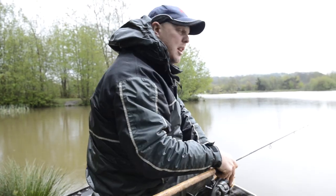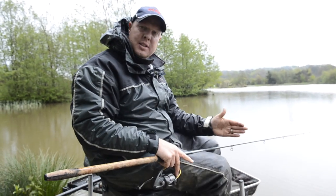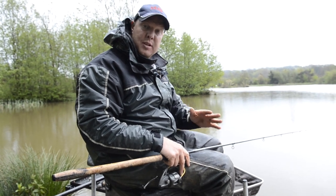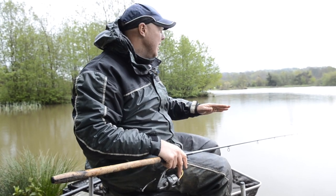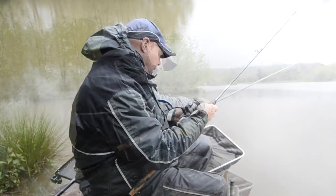We're quite close to the island there now. What I don't like to do initially is go right tight to the island — I like to start off about a foot off, something like that, so the fish have got somewhere to back off to. The next thing to do is to clip up on that.